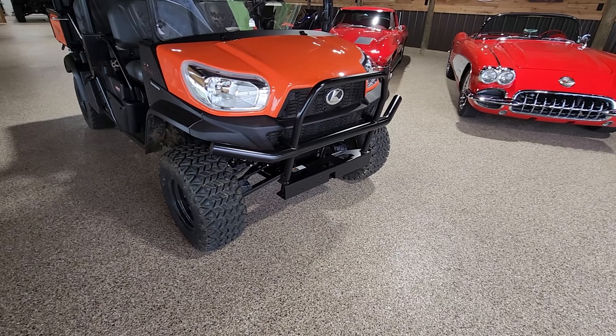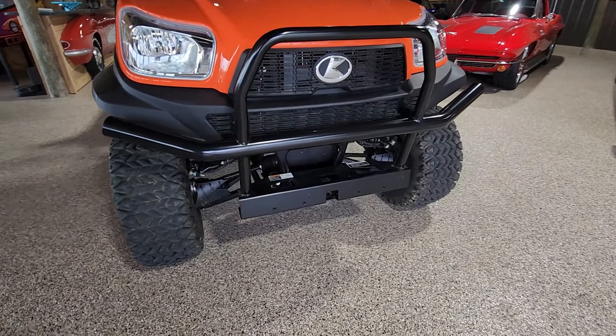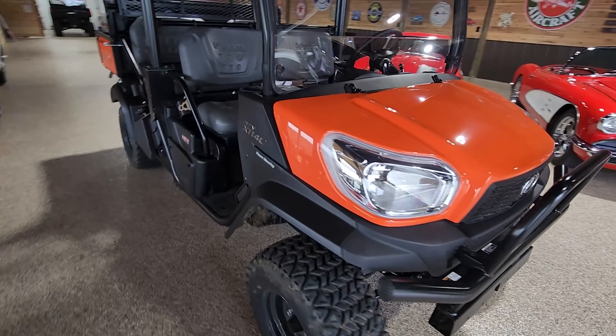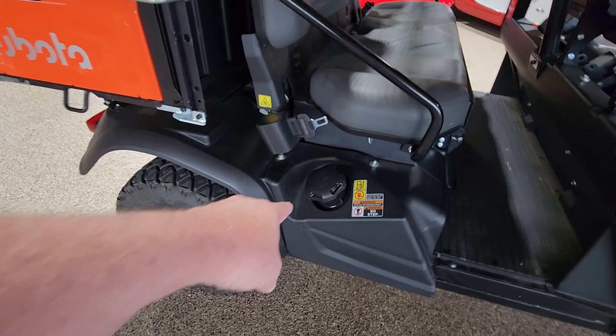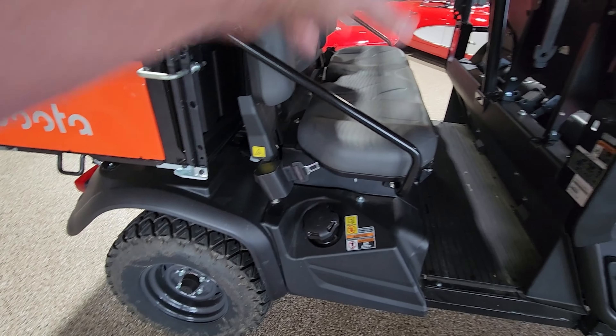It has a nice brush bar built in — that was standard. You can mount a winch on it if you like, and it also has a two-inch receiver on the front if you need to move something around. It's got seat belts for four.